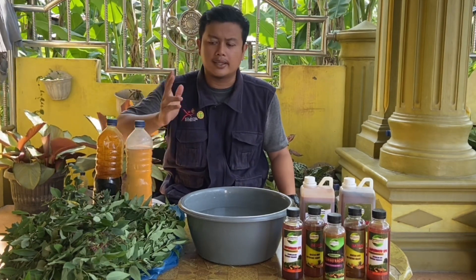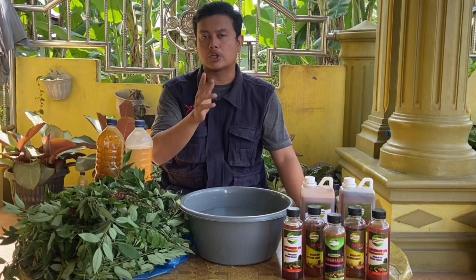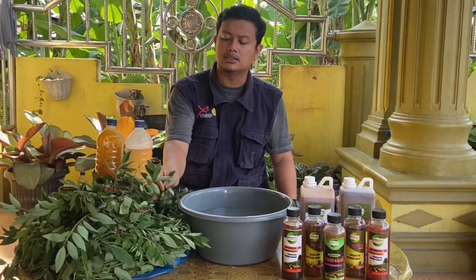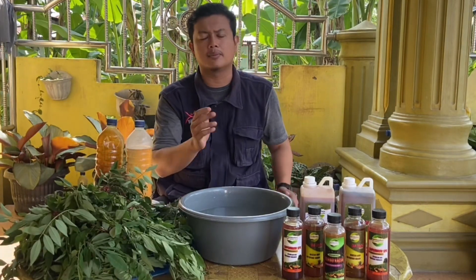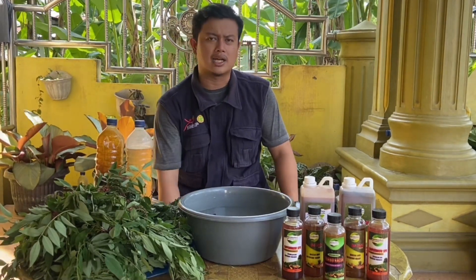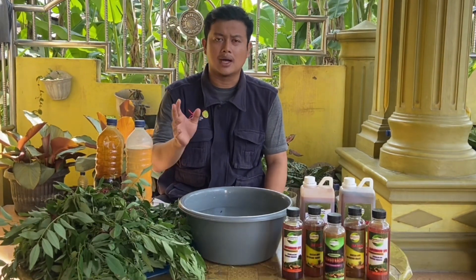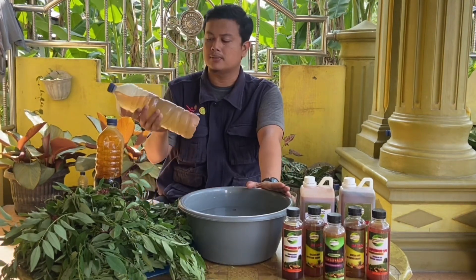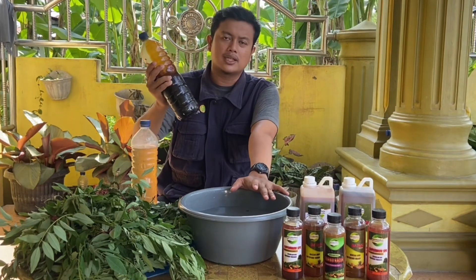Bahan utama yang akan kita gunakan disini yaitu daun indigopera. Buat sobat yang belum tahu tanaman ini bisa dicari di sekitaran kita. Ciri-cirinya hampir sama seperti daun kelor ataupun petai cina. Daun ini sangat bagus kita gunakan sebagai pupuk organik cair. Selain daun indigopera, bahan campurannya ada air kelapa, mol sebagai biang mikroorganisme, dan molasses.